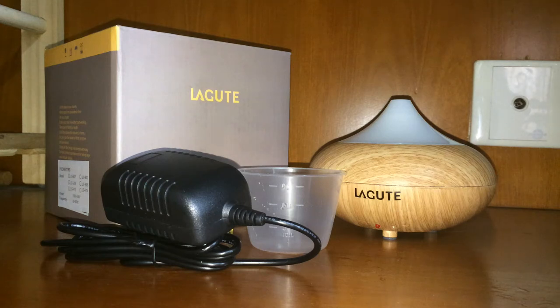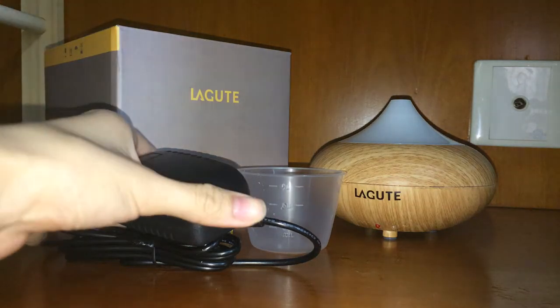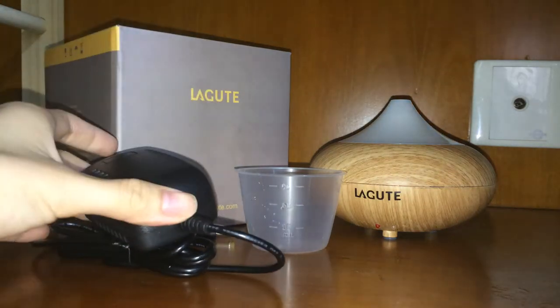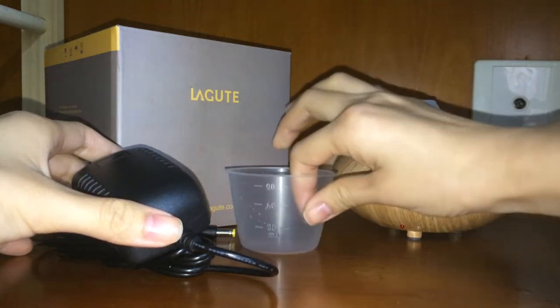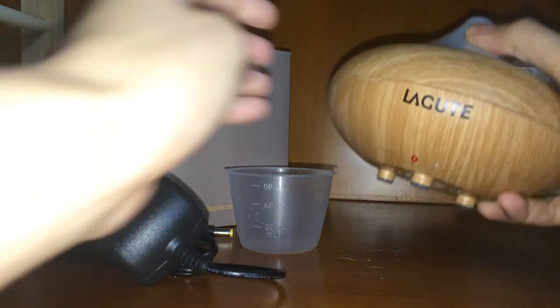Hi there, today I'm going to show you how to use the Lagoon aroma diffuser. As you can see here, once you receive the package you will see all these items included: the power adapter, the aroma diffuser, as well as a measuring cup. Now I'm going to show you how to use the Lagoon diffuser itself.